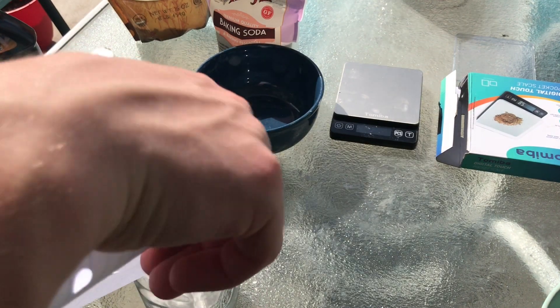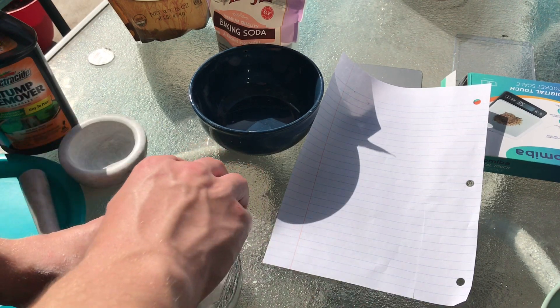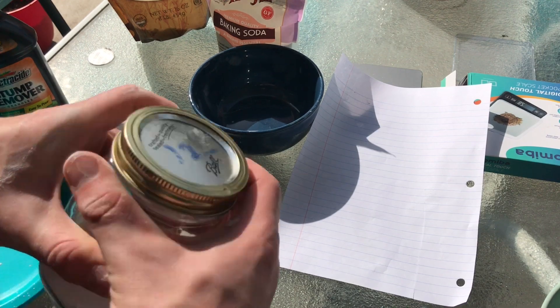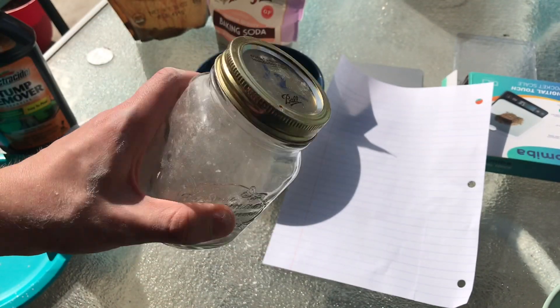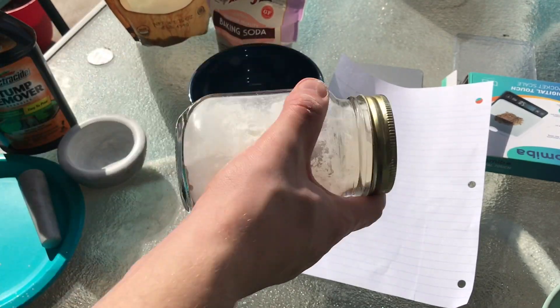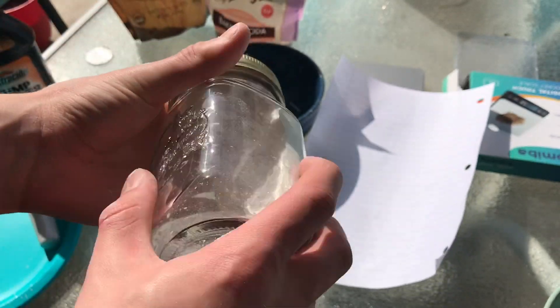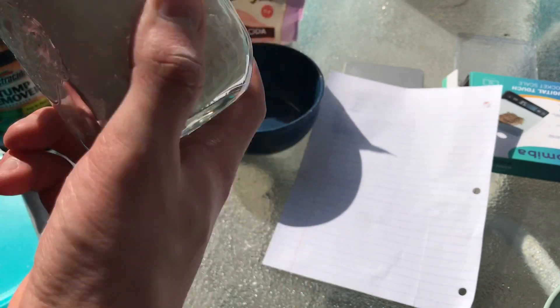I'll add the baking soda after I mix this. All that's going to do is slow down the burning rate so it smokes more — more smoke than flame. With rocket fuel you wouldn't add baking soda, I'm gonna mention rocket fuel a lot in this video probably.